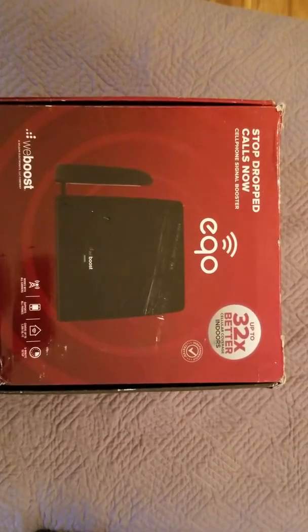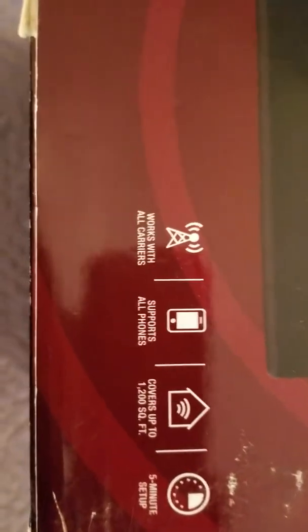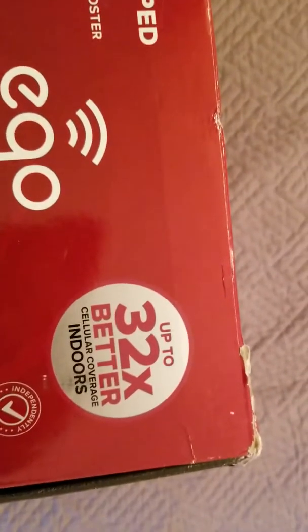Hey YouTube, got another video review for you today. This one is from a company called weBoost. The name of the product is called the Echo, and what this is is a cell phone booster. The cool thing is it works with all carriers, supports all phones, covers up to 1200 square feet, and it only takes five minutes to set up. It says you can get up to 30% better cellular coverage indoors.